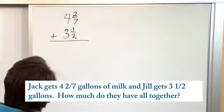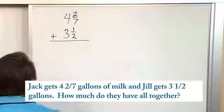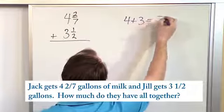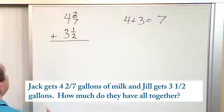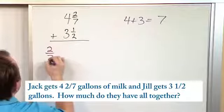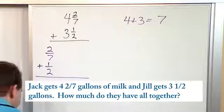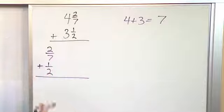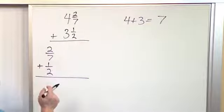There are a couple of ways to do it, but we're going to add the whole numbers together first. Four plus three — that's the whole numbers — so seven. So we know we have at least seven gallons. Now we need to add the fractions together. We have two-sevenths and we're adding to that one-half. We need a common denominator — we don't have a common denominator. Looking at seven and two, fourteen pops in my head as the smallest number both of these will divide into.